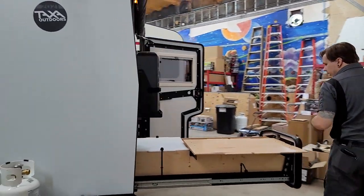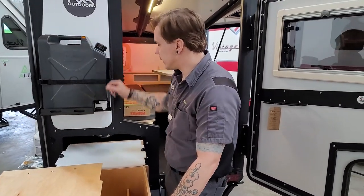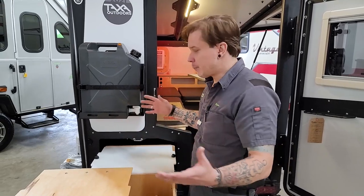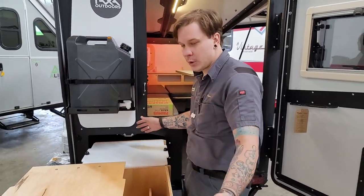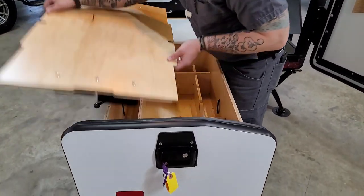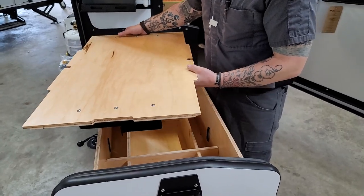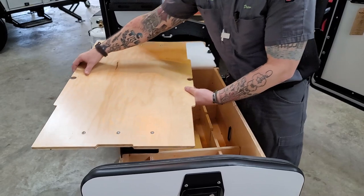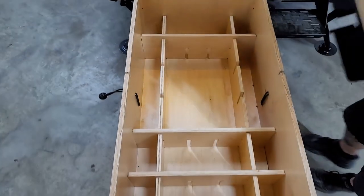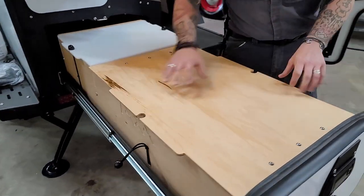Coming into the rear kitchen area with everything slid out, first up is a water container with a little spout — nicely placed right in the kitchen area so you have water at hand for meal prep or washing up. Below that is a pull-out storage drawer. The table top uses brackets on the bottom that let you move it away while still maintaining a very secure surface, giving you access to the drawer while still prepping a meal up top.